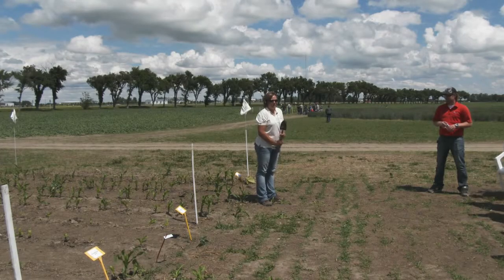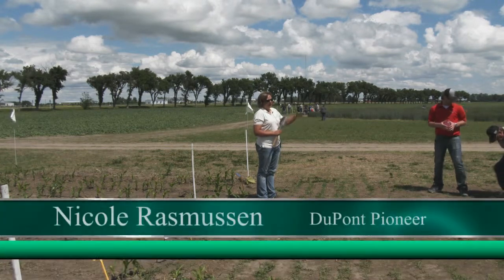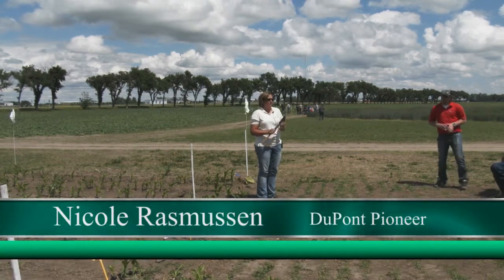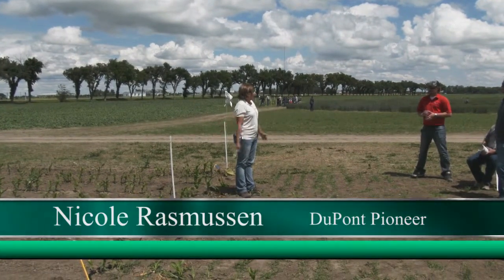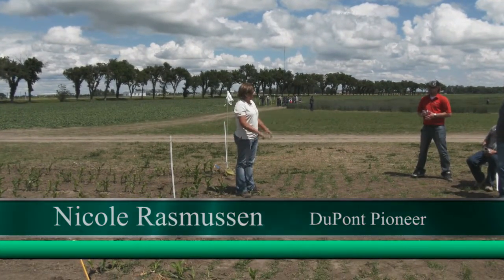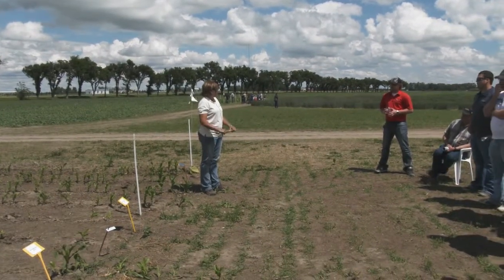My name is Nicole Rasmussen. I am the area agronomist with DuPont Pioneer here in southern Alberta. My territory goes from the U.S. border to about Red Deer. I also cover B.C., so I get to see corn grown in some pretty interesting areas, but probably spend most of my time south of Calgary.